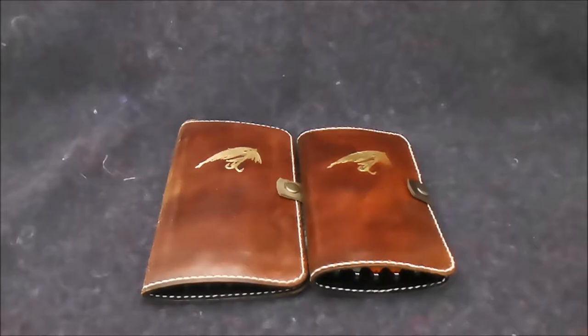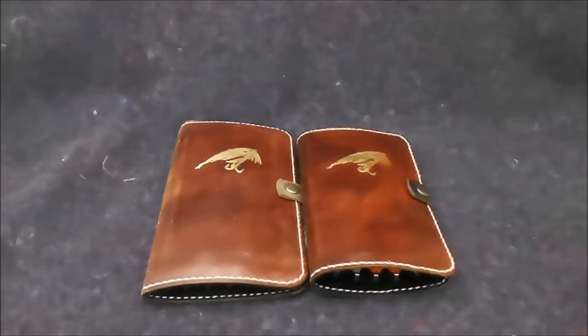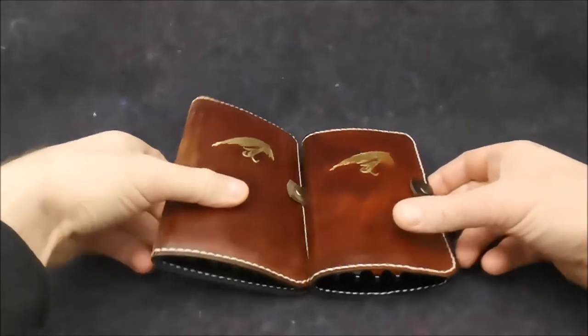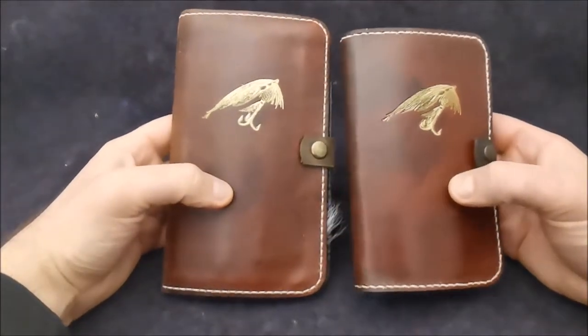My name is Art Merk. I make fly fishing accessories made of leather, and in this episode I would like to make a presentation of the tube fly wallets that I make. So let's begin.